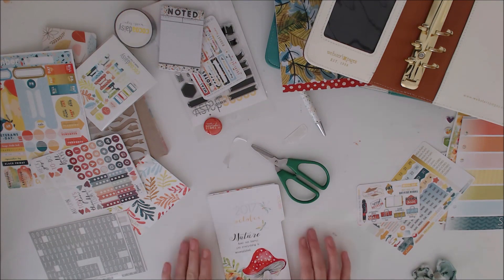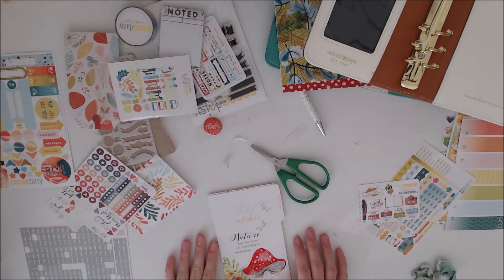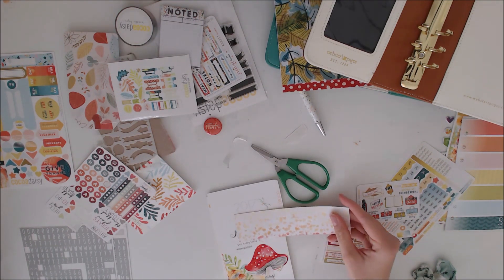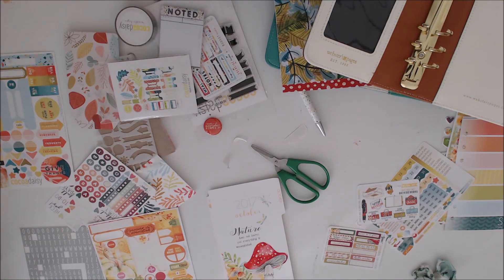The good thing with these stickers is you can peel them off as long as you haven't pushed the whole thing down — you can peel them off quite well. I love that little mushroom as well, it's so cute. I'm just trying to decide on a way of covering up where it says October and then using that Hello November as a sticker over the top.